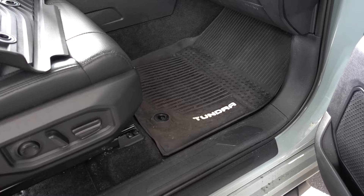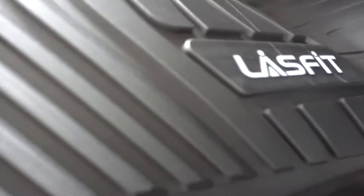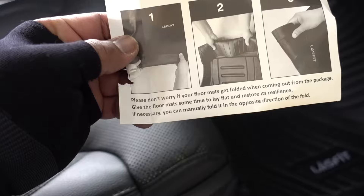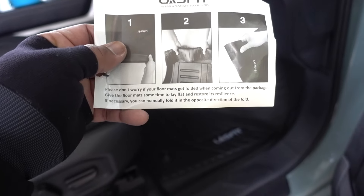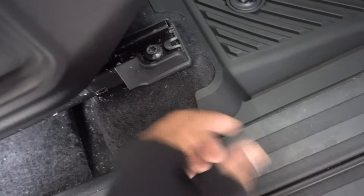Let's move to the passenger side. As you can see, water and dirt is gonna go inside on both sides with the stock mat, so let's remove it and put a new one. Coverage is a lot better on the edges. If your floor mat came in a weird shape — bent or folded — just give it some time to get flat. The coverage goes all the way up, it's a lot better than the stock. It goes up on that side, it goes back, and it goes out on this side.